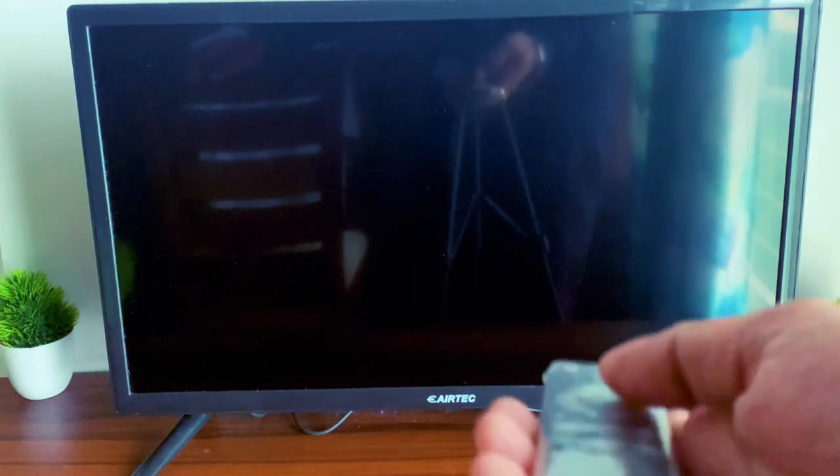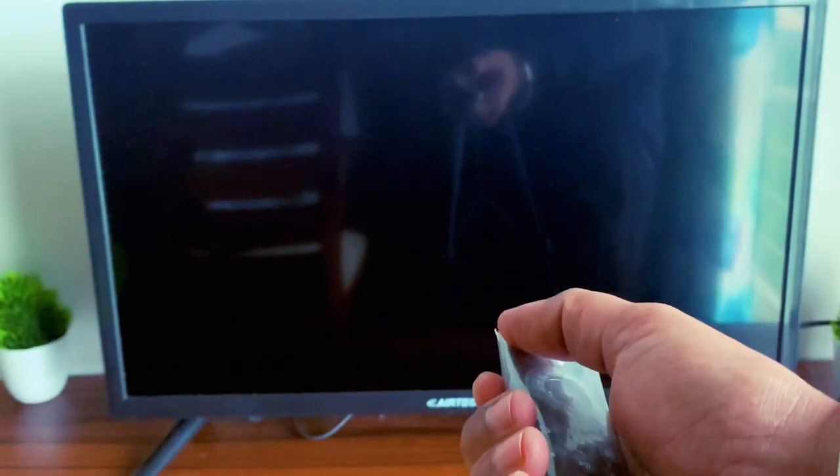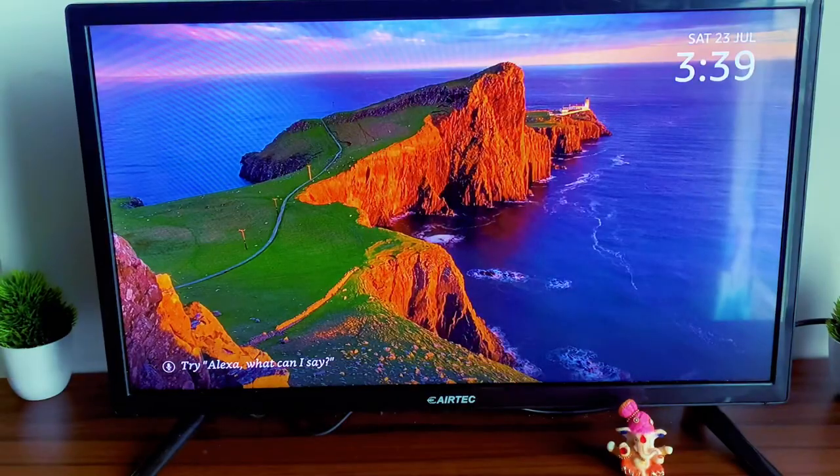I've already used it with Samsung and Sony TV and it works absolutely fine. Now what we're going to do is use it with an eAirtek TV. This is the Amazon Fire TV Stick remote, and I'll tell you how you can do it. I've turned on the power and it's worked absolutely fine.